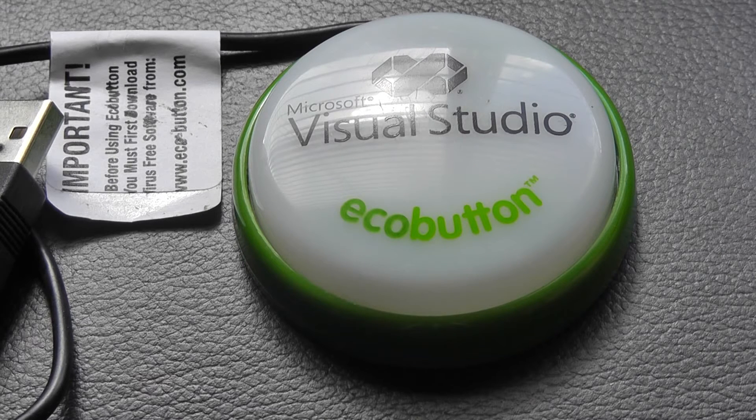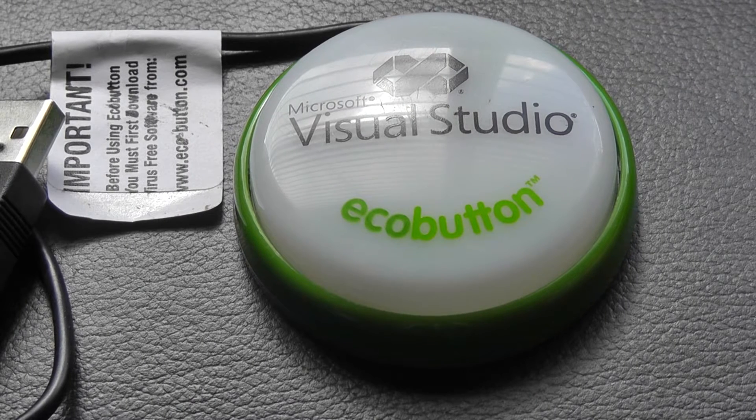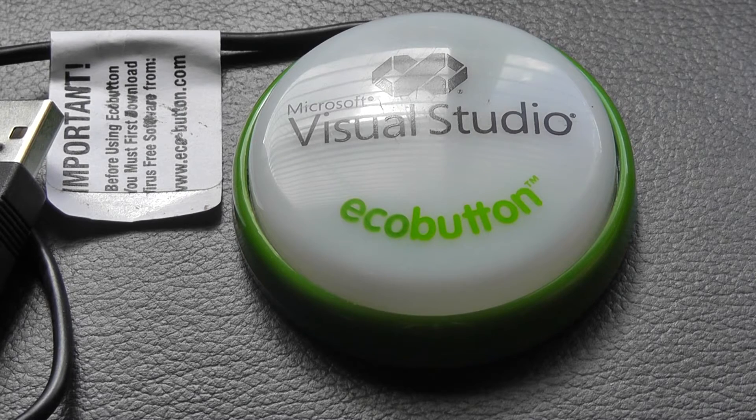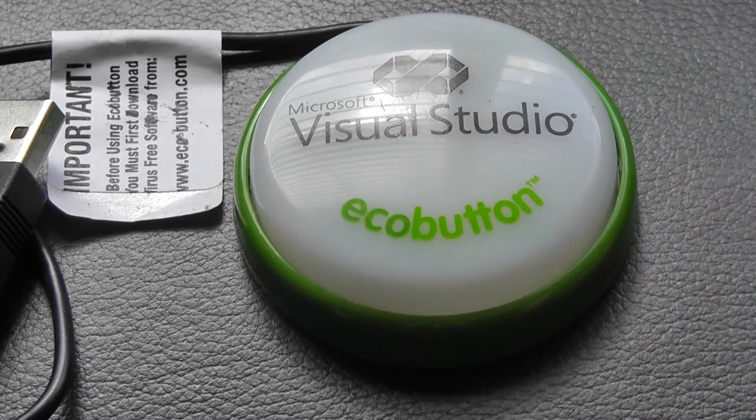It runs on software that shows you exactly how much electricity, power savings, and environmental impact you've had since using the EcoButton. You need to install the software, which is free and available for download from the company's website after you pick up the EcoButton itself.